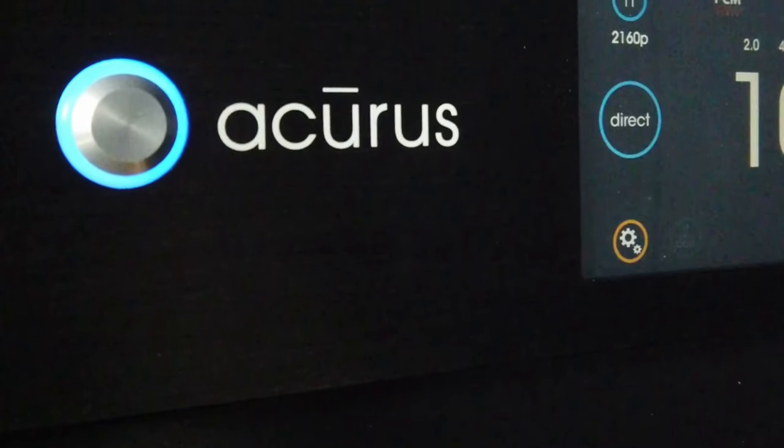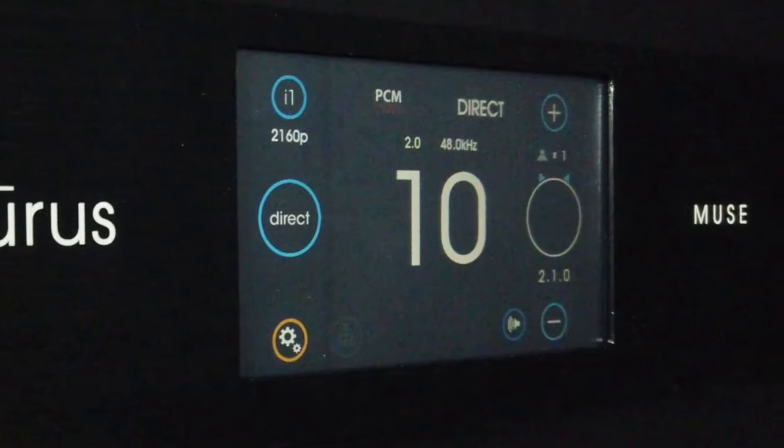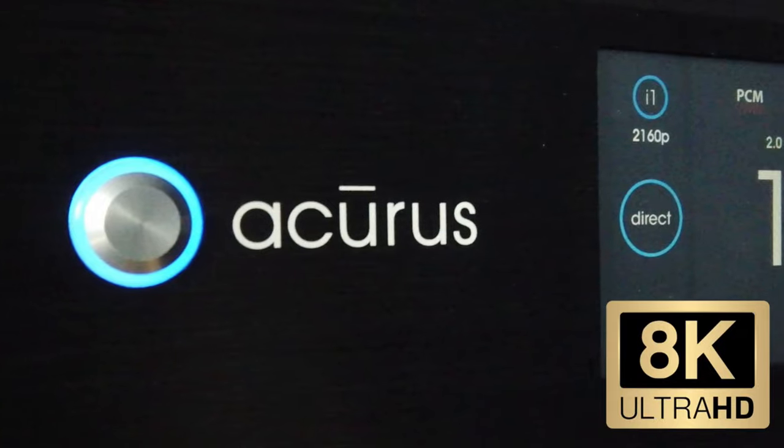One of the nice things about the Acurus Muse is that it's fully upgradable, and that's something you don't get on some of the cheaper things like the Denons and the Marantz. This comes with an HDMI 2.1 board, but if it didn't and you owned an earlier version of the Muse, you could buy the HDMI 2.1 board separately for a fraction of the price of a new AV receiver or processor, install it yourself along with the new upgraded firmware, and you're ready to go 8K. This already has the 2.1 board in it — I'm just waiting for the firmware to drop so I can run 8K or 4K at 120Hz.